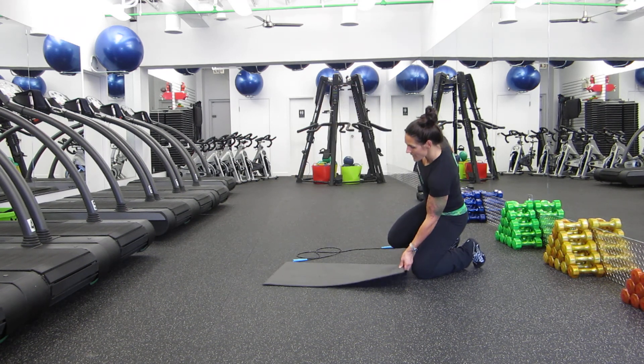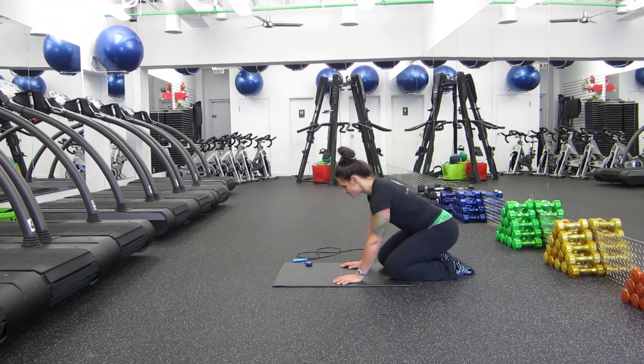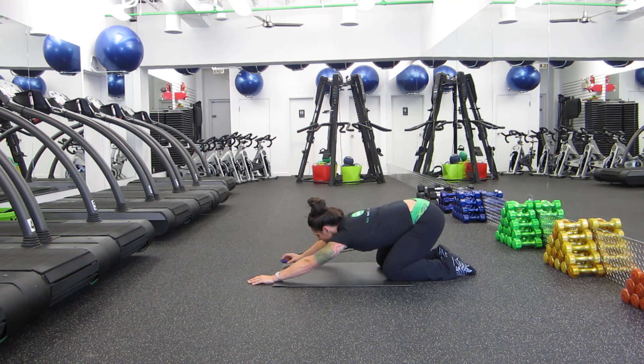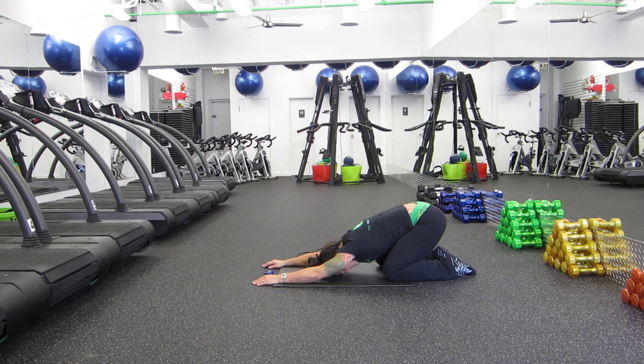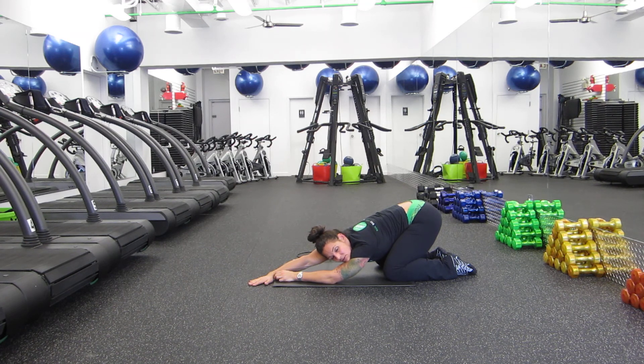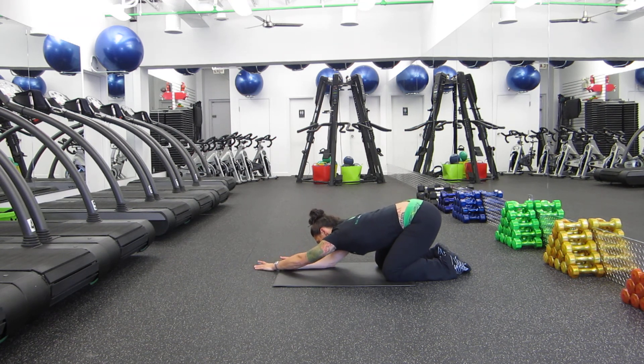Next one here is just one stretch for our back and through our obliques from the side. So we're going to come into a child's pose position. Think about a clock: 12 o'clock, 6 o'clock — you just need to know where 12 o'clock is. Just want you to reach forward and sit with the hips back. Now I want you to pick your right hand and take it to 10 o'clock, thinking about sitting back so you feel this a little bit more down the side of the arm, the side of the ribs — just lengthening from your wrist to your hip on the same side. Changing now — left hand goes to 2 o'clock, or thereabouts, 3 o'clock.